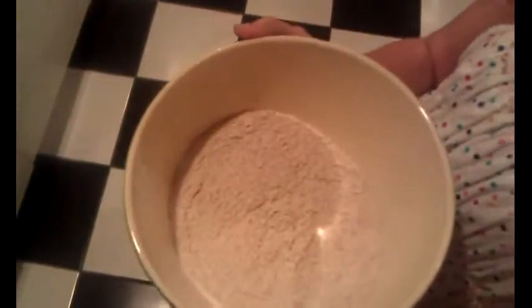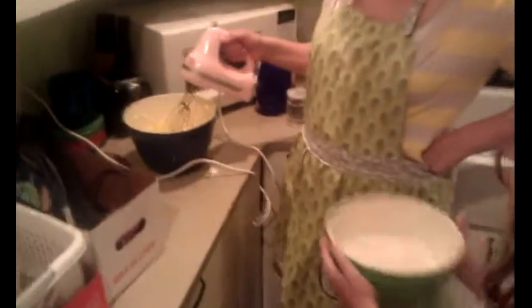Now that you're done putting in the eggs and lime juice, you're going to put some all-purpose flour into a bowl. Mix it with baking powder and a little bit of salt. Now we're going to put it in the bowl just a little bit at a time — you want to do three cups of the flour.